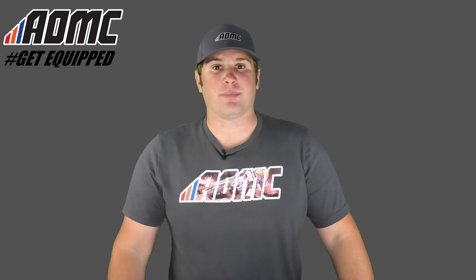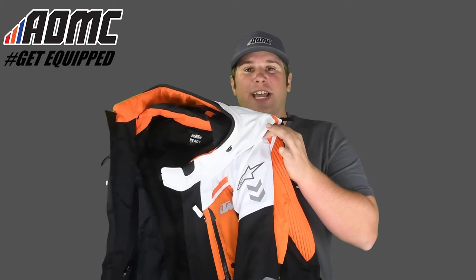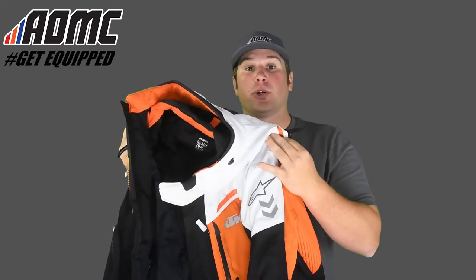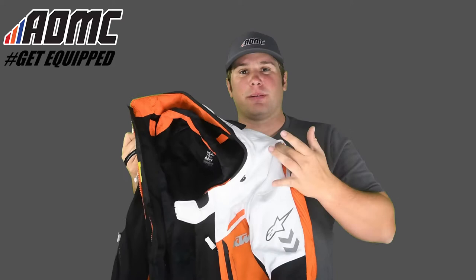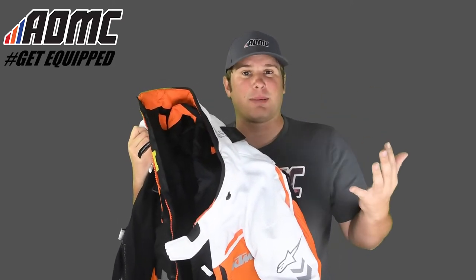Hey everyone, Kyle Wolfe here with AOMC. Today we're looking at the Durban GTX Air Jacket made by Alpinestars. This is your heavy duty touring jacket. There's also the Durban GTX Tech Air Pants that you can pair up with these. The pants and the jacket will be really beneficial for the long rides up into the mountains, maybe the long trips to Alaska that a lot of people like to do.